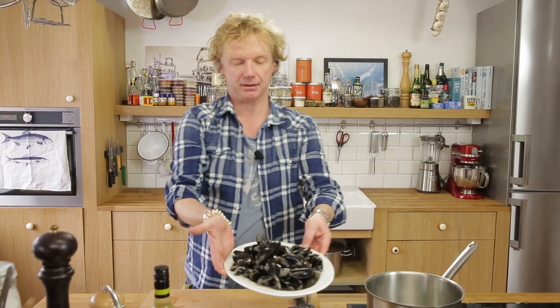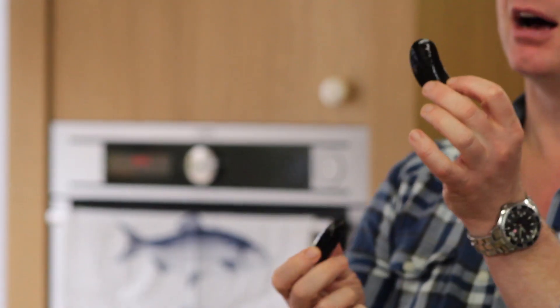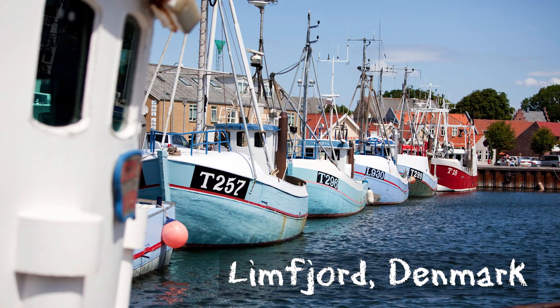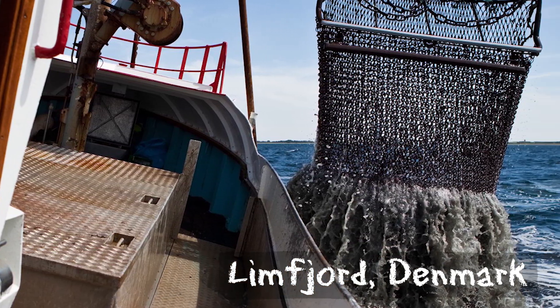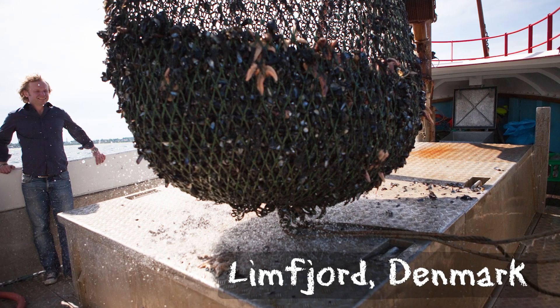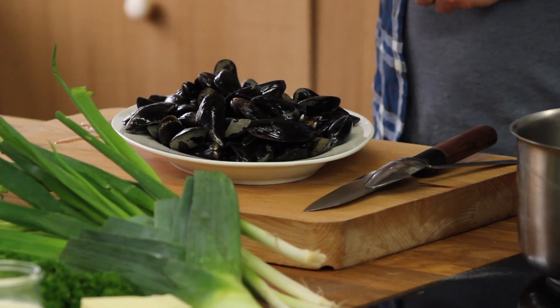I love mussels. You can find them all over the world. Look at these beauties — they have a dark blue color, a bit brown. These mussels come out of the Limfjords in the north of Denmark, a beautiful area. They are caught by bottom trawlers, but it's not a huge trawler — it's a small trawler, more of a dredge actually.